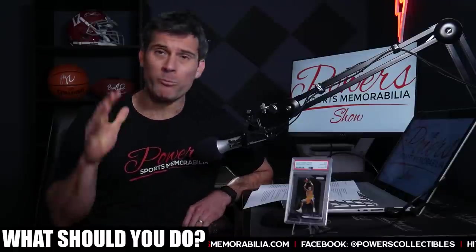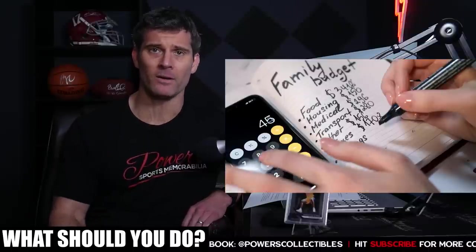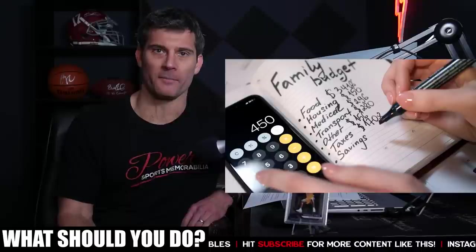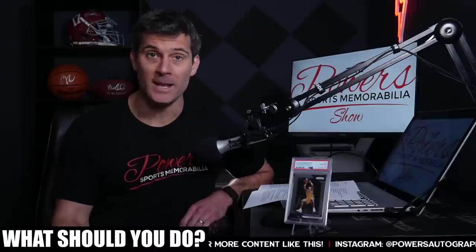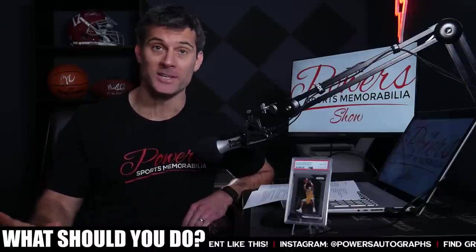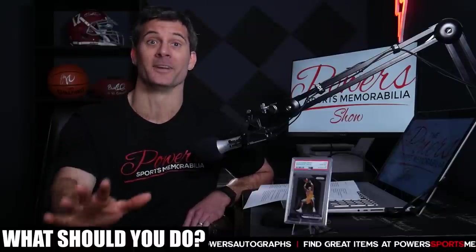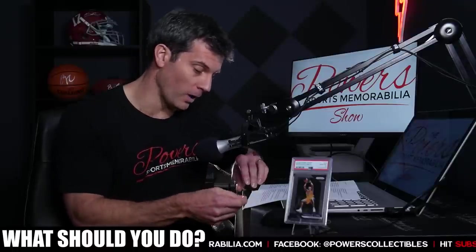I really like this targeted approach because 99% of us in the hobby are on a budget. There's maybe 1% out there spending $10k–$20k a month on cards — Instagram would make you believe otherwise — but 99% of us are on a strict budget. We are the hobby. You can follow a strict budget and still buy the cards you want.